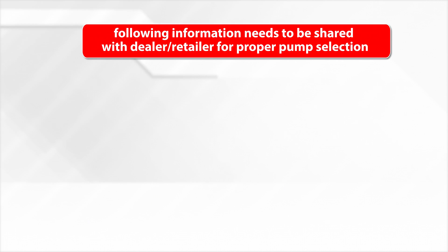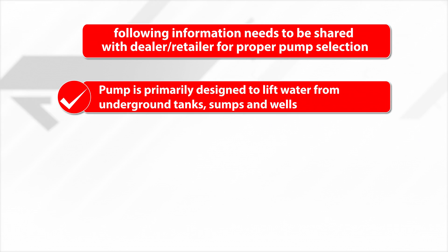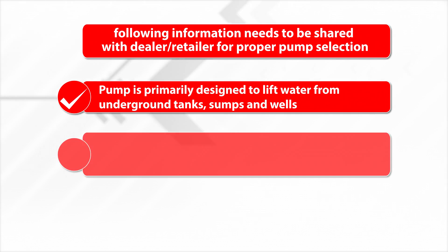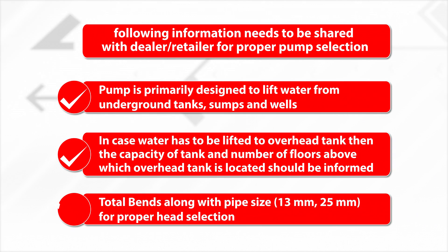The following information needs to be shared with the dealer or retailer for proper pump selection. The pump is primarily designed to lift water from underground tanks, sumps, and wells. If water has to be lifted to an overhead tank, the tank capacity and the number of floors above which the overhead tank is located should be informed, along with total head if known and pipe sizes — 30 mm or 25 mm — for proper head selection.